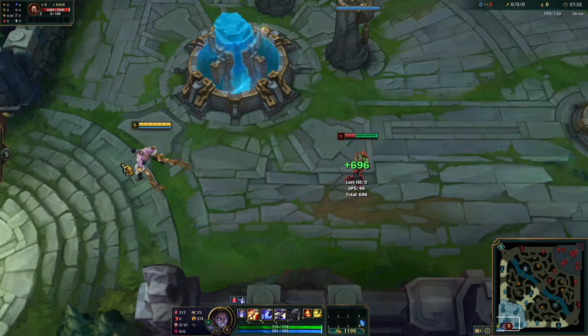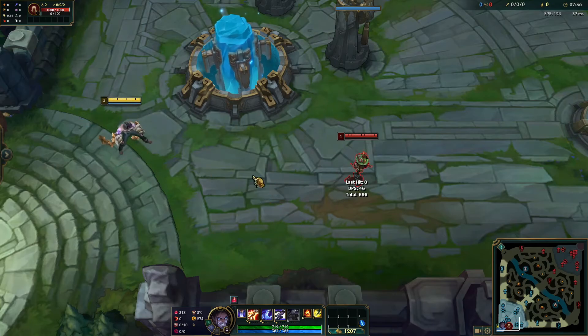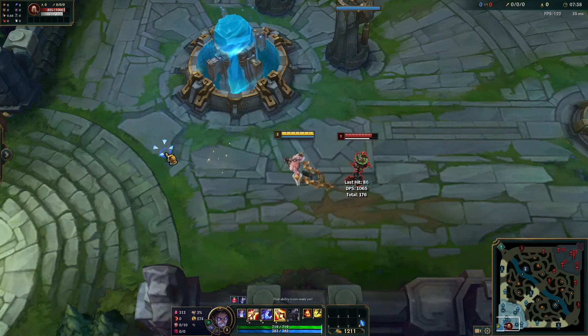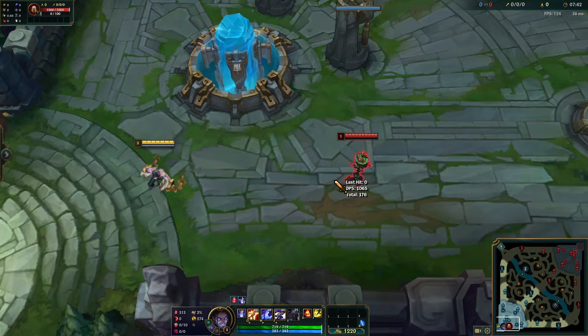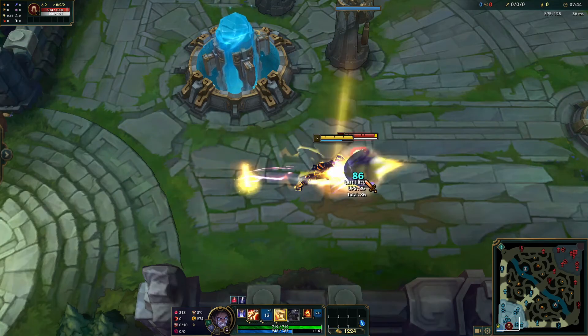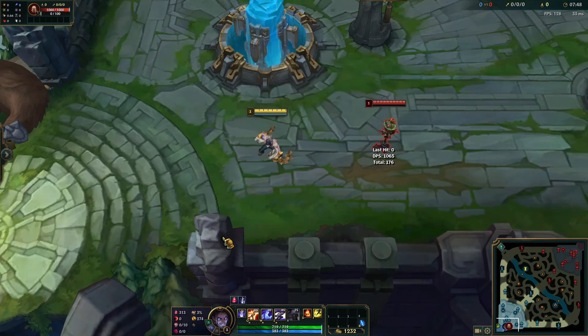This part is Silas specific, but you can even add your E to it. So instead of doing E flash W, you can do E W flash — one smooth engage from this distance. And yeah, that's all I got to show for today. Hope you guys learned something. Thanks for watching.